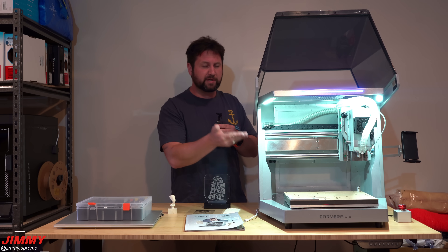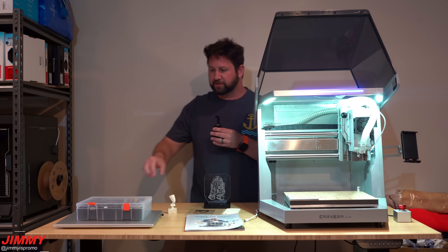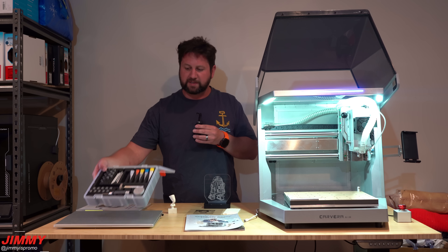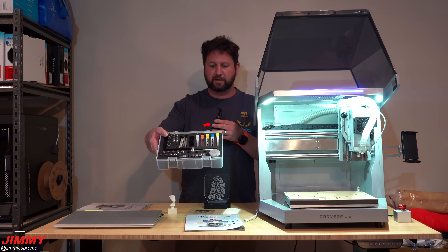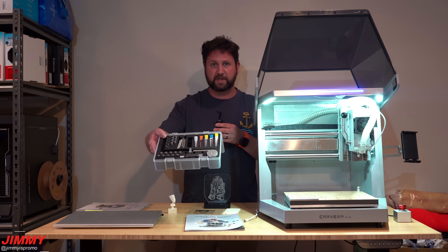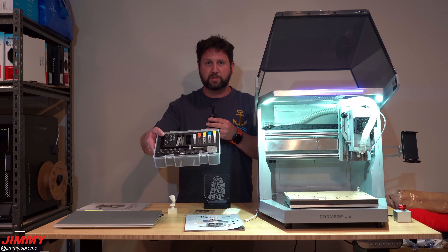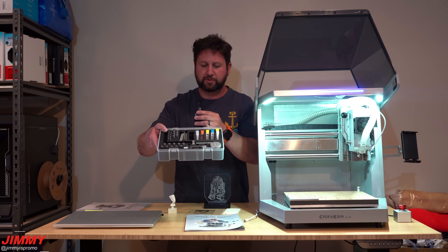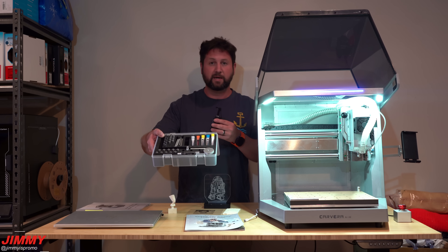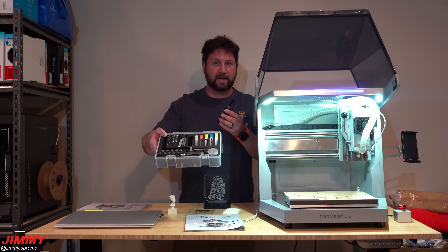The cool thing with this is that you can use either your phone, your tablet, or your computer. One little tip I will give you is that because we have this toolkit here and there are slots on the very top left-hand side, I have all five tools in order — because there are five tools that you'll be using for all four projects. So what we did is put tool 1, tool 2, tool 3, 4, and 5 in order, so whenever the machine prompts us to change tools, we know exactly which one to grab.